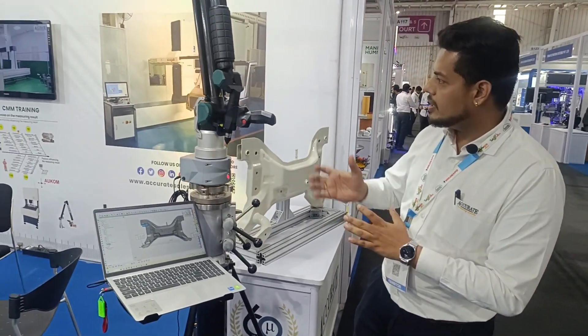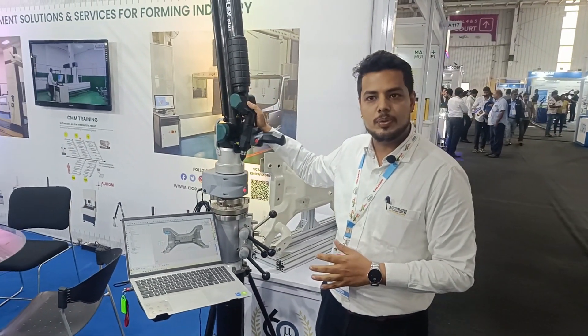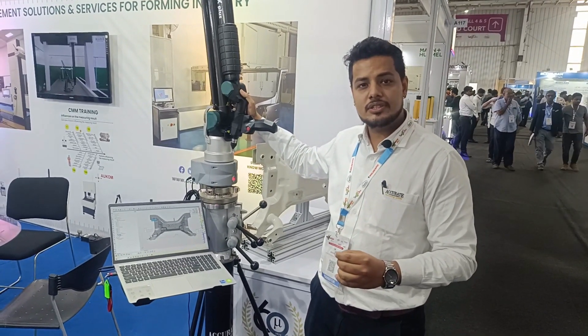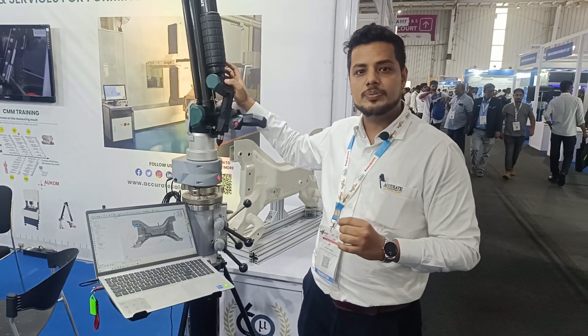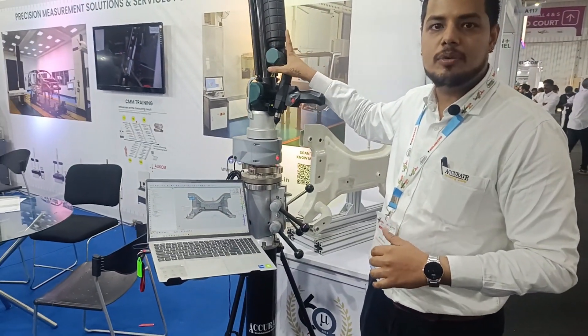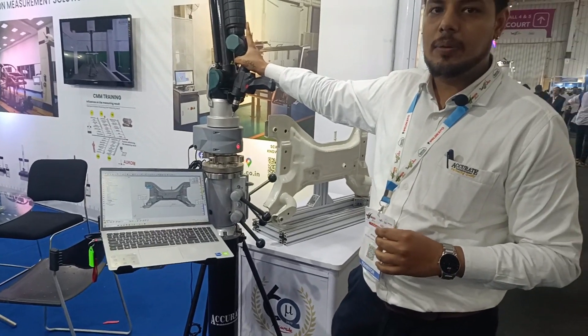We are currently demonstrating the 2.5 meter portable arm. In the portable arm range, we have 1.8 meters starting up to 9 meters with six axis and seven axis options. Currently we are demonstrating a six axis portable CMM.